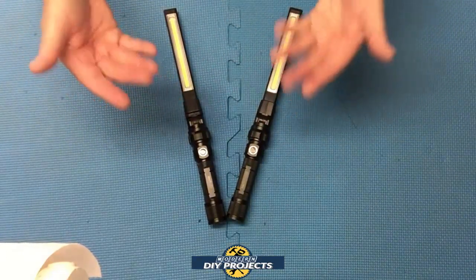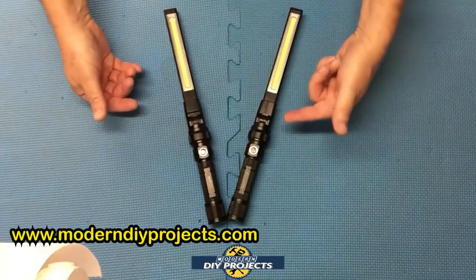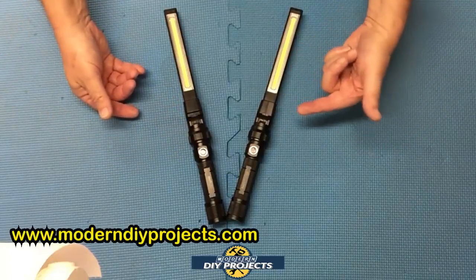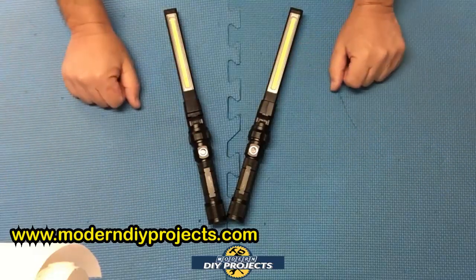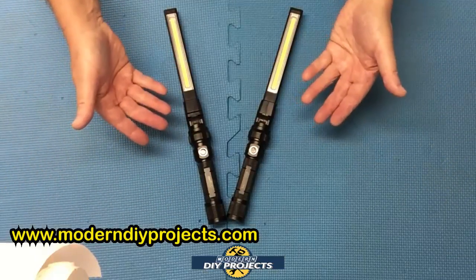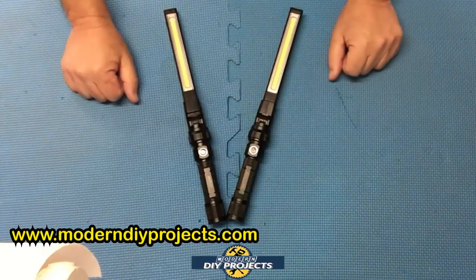Both these lights are really good for automotive work and household repairs. The NextLED is also good for outdoor projects since it's IPX4 rated — with the Braun you're not sure how wet you can get it. If the NextLED gets wet, just dry it off and keep going. Both are good for emergency use and general purpose use around the house or for automotive work.